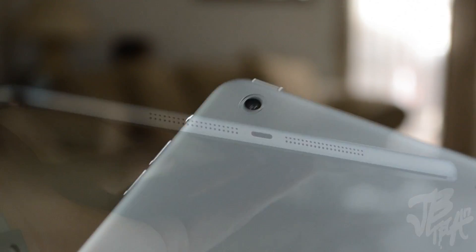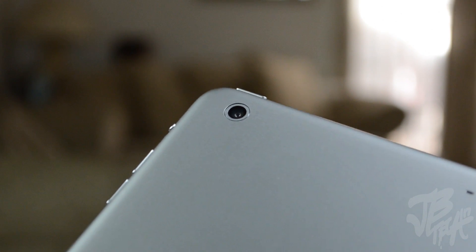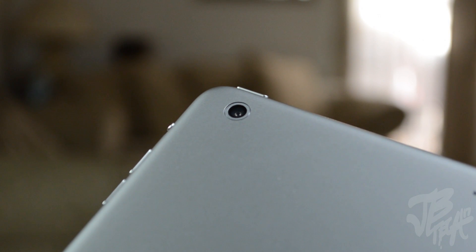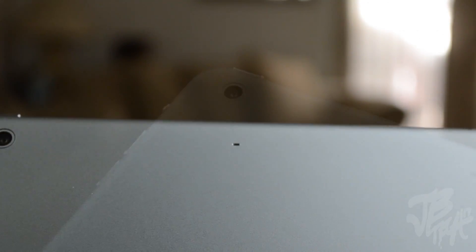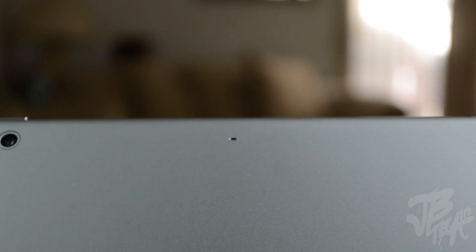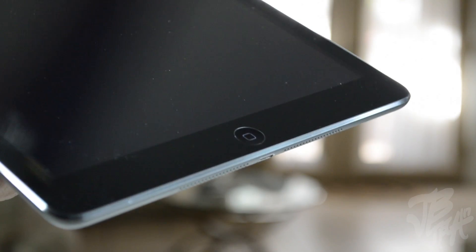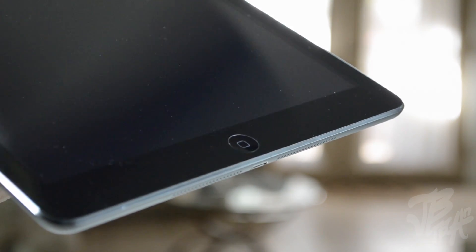Down at the bottom of the iPad Air we have dual stereo speakers surrounding the lightning port right in the middle. Taking a look at the back, we have our 5 megapixel camera that shoots 1080p HD video, and an additional microphone up top for better audio on FaceTime calls. Flipping to the front, we have our FaceTime HD camera, which is a 1.2 megapixel camera shooting 720p HD video, and of course the home button at the bottom.